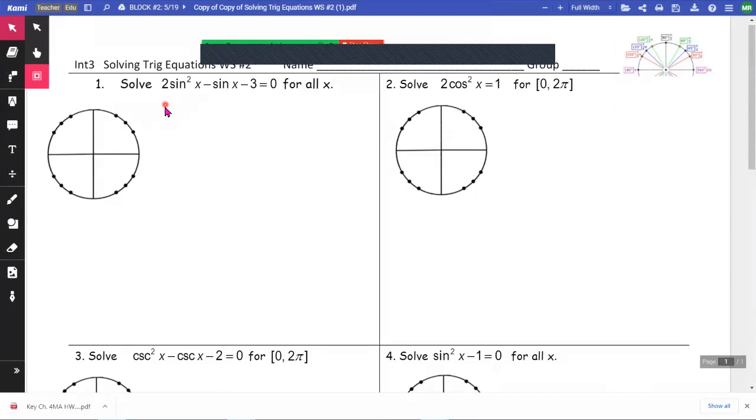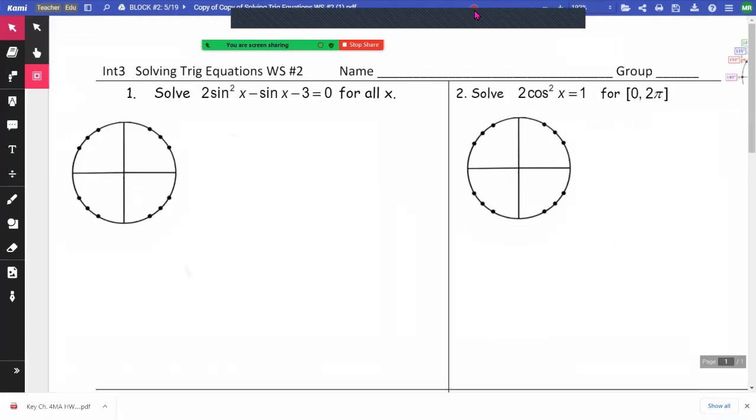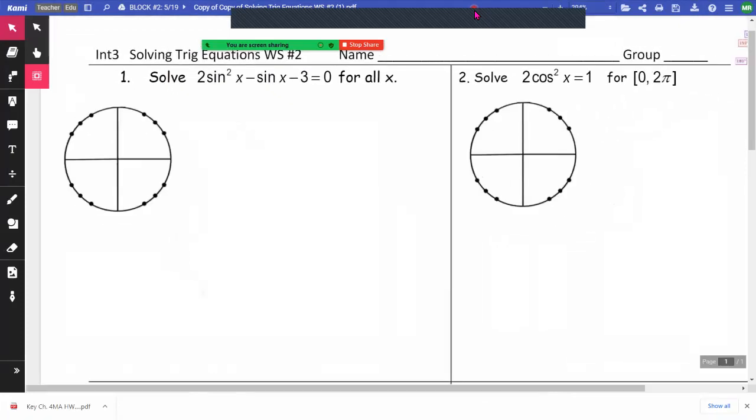This video is on homework number one, which is for Chapter 12 — the Solving Trig Equations Worksheet. I added these unit circles just to save myself time drawing them when I'm trying to explain this to you.